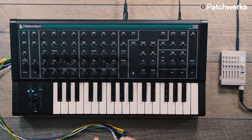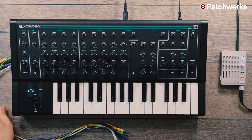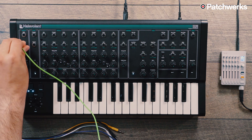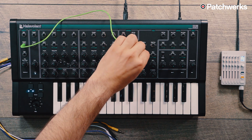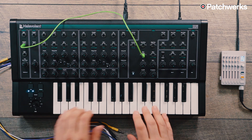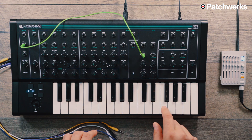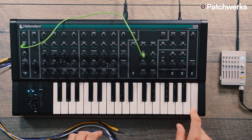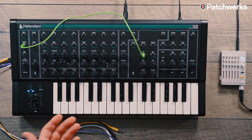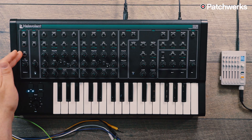To the left here we have our keys output. Since this is a velocity-sensitive keyboard, we can route that anywhere we like. For instance, we could take the velocity out and route it into the FM input on our filter and use the velocity to adjust our filter cutoff — essentially key tracking for the filter. You can also route the velocity to anything you want. That's the fun with a semi-modular synthesizer that has so many patch points like the Malevolent. Below that we have a gate output from the keyboard, so you could send these gates to another synthesizer if you wanted.